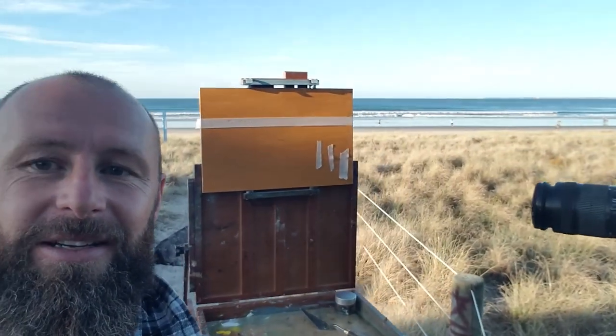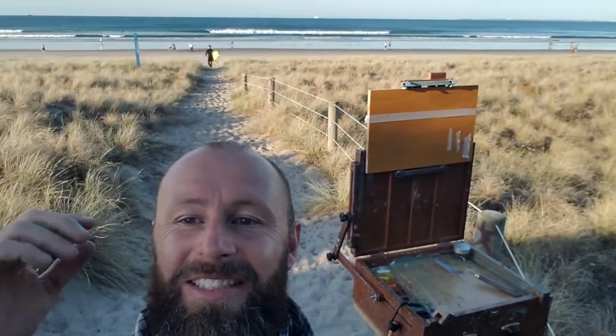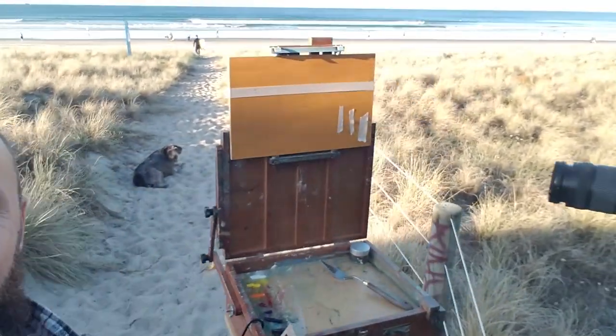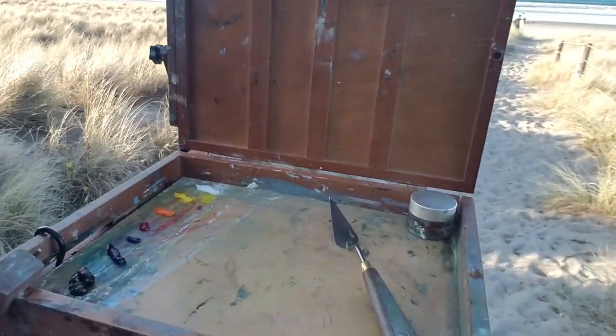Hey guys, first day playing here after COVID — well semi-COVID now. Looking down there right now, that's what I'm looking to paint. I just put a few paints on the palette and I'm going to launch into this and mix these colors up real fast because that light's fading down here on Mount Maunganui. I'll mix the paints up real fast and then I'll be into it.